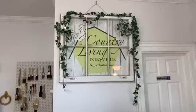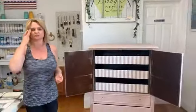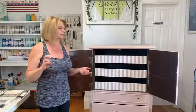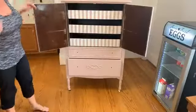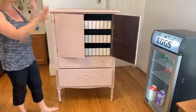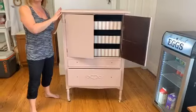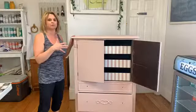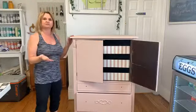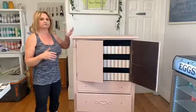Hey everybody, it's Pam and Bill at Country Living Newbie Custom Decor in Spring Hill, Tennessee. We're a couple minutes late — just closing up the store and had a lot of customers come in. Tonight we're going to do the next step on our tea rose dresser. We painted it with Dixie Belle's Tea Rose, cleaned it with White Lightning, did repairs with Dixie Belle Mud, and primed it with Dixie Belle's Boss because we knew we'd get some bleed-through. Then two coats of Tea Rose.